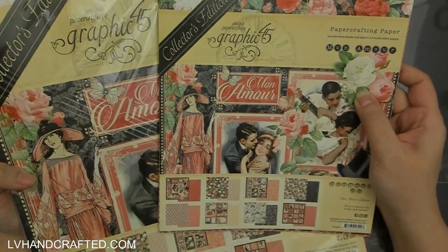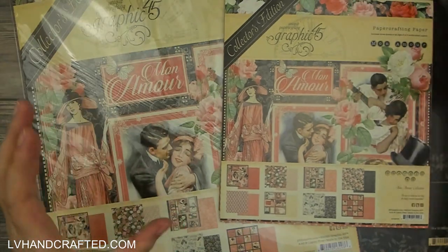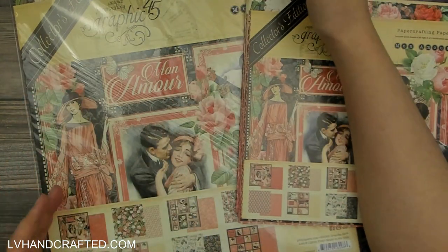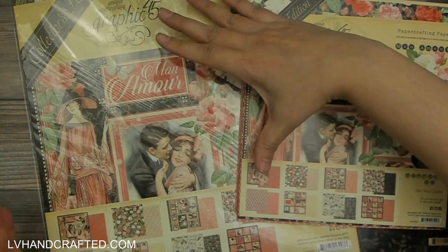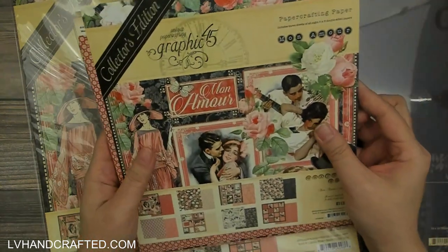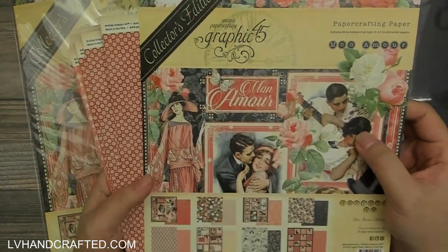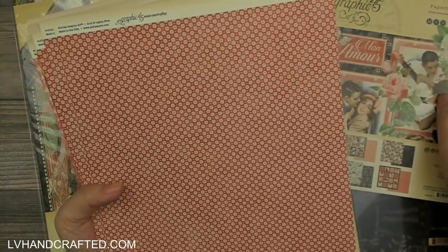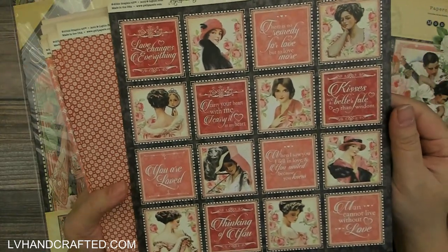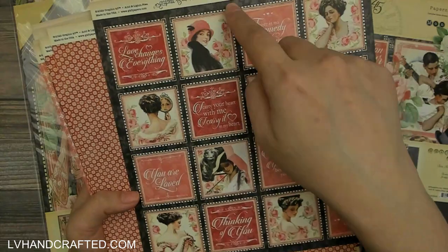The 8 by 8 and 12 by 12 are the exact same patterns, just scaled down — they don't just take an 8 by 8 section of it, they actually scale everything down so the print looks a little bit smaller. Because the 8 by 8 is easier to show on camera, I'll go ahead and flip through. These are really nice if you're a card maker — you can trim these out and get your sentiments from them.